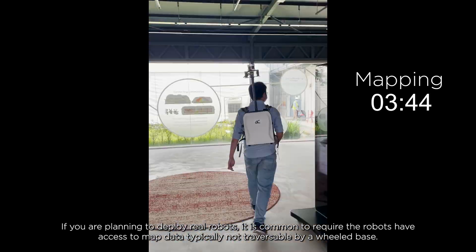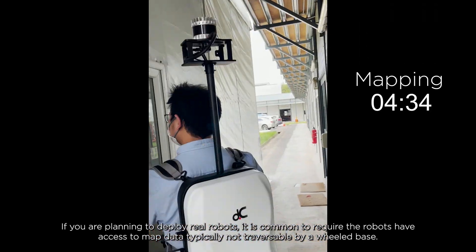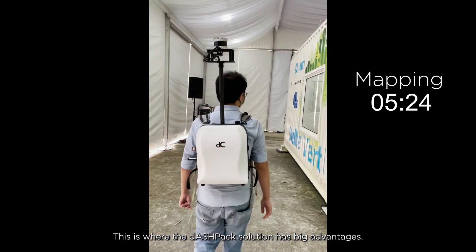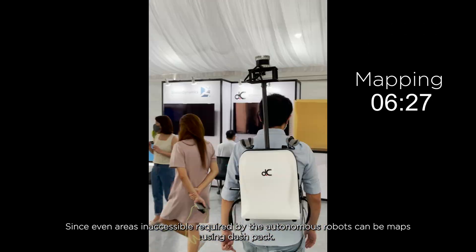So just focus on having a relaxing walk around the designated deployment grounds and let Dashpack handle the rest. If you are planning to deploy real robots, it is common to require the robots to have access to map data, typically not traversable via a wheeled base. This is where the Dashpack solution has big advantages, since even areas inaccessible but required by the autonomous robots can be mapped using Dashpack.